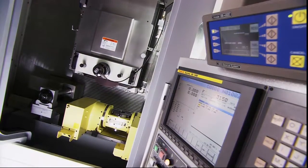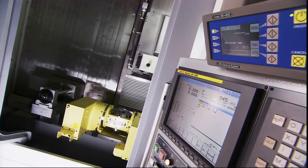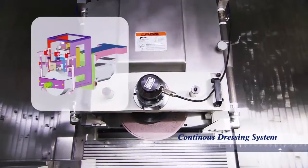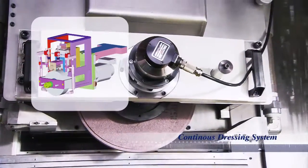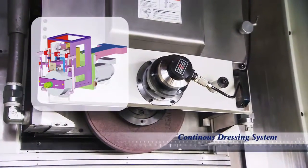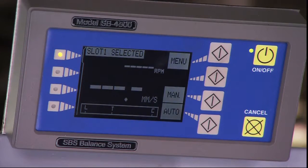Controlling the FMG is the powerful 6 axis Fanuc 18IMB control station with a 10.4 inch display. The FMG series uses an over the head dresser design with automatic wear compensation and servo controlled automatic coolant nozzle compensation according to the dressed grinding wheel diameter. As an option, a dynamic grinding wheel balancer can be fitted above the Fanuc control station to guarantee constant grinding accuracy.